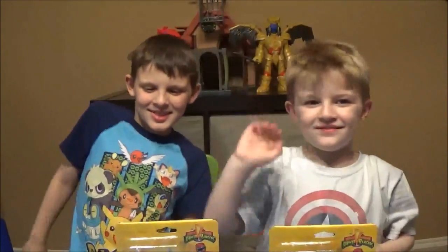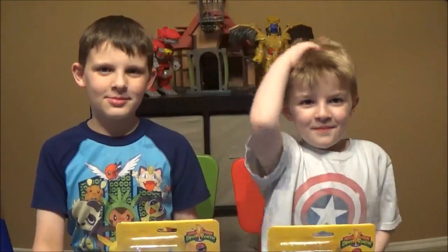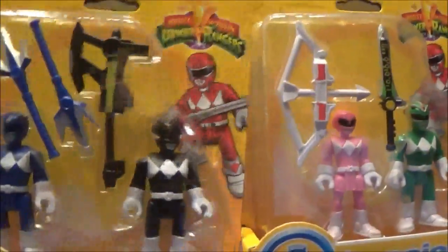Hey everyone, thanks for checking out Brian's Toy Haven! I got Dylan and Tristan here — say hi! We got a special cool little video here for you Imaginext friends: we have Power Ranger figure packs.